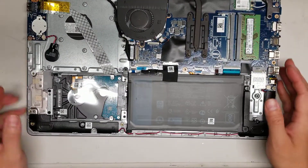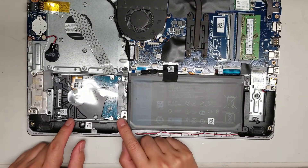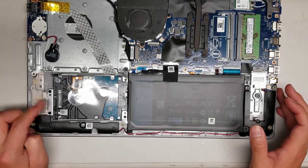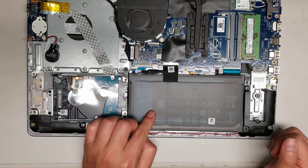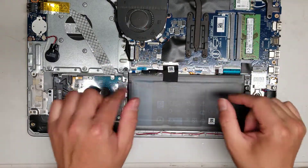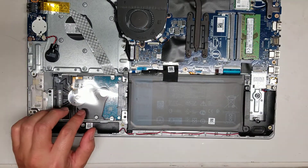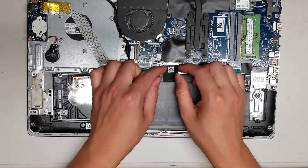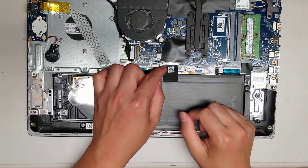Here you can see there's the hard drive — it's a 2.5 inch SATA hard drive. You can upgrade this to an SSD if you want. Here you can see the battery. The battery connects with this connector here. So usually when you start messing with things inside the computer, you'll want to disconnect the battery.